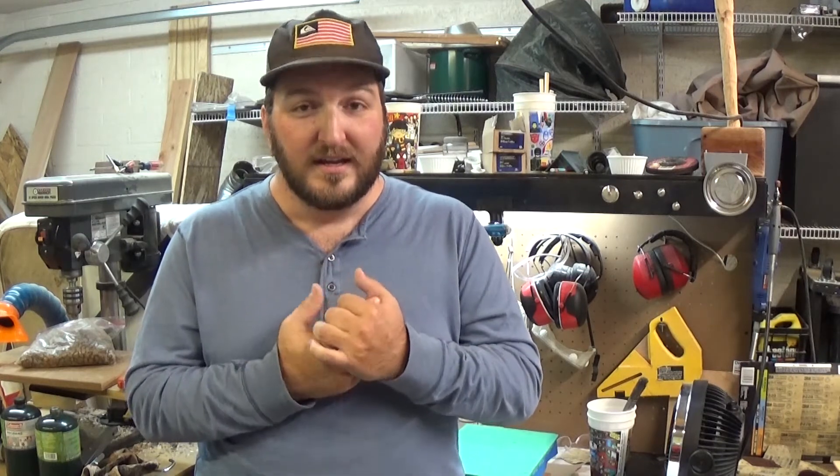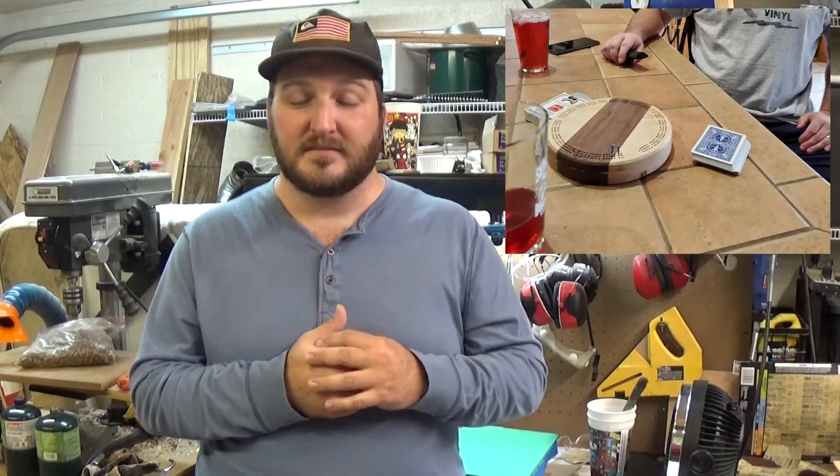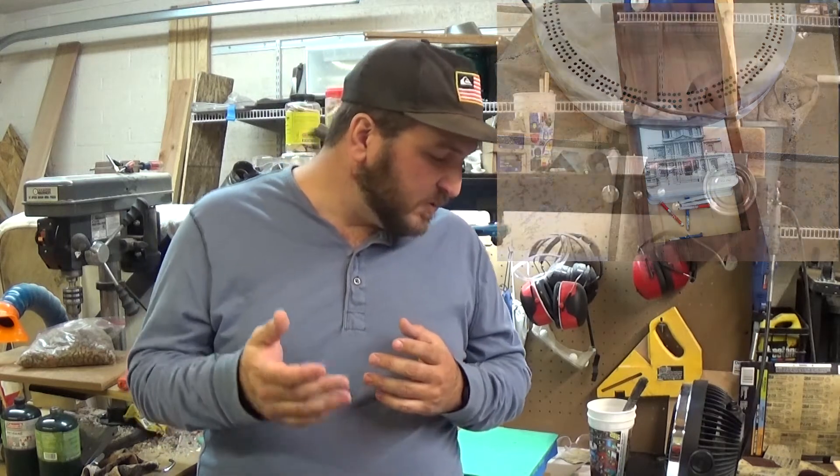Hey everyone, welcome back to my garage. My name is Paul and tonight we are going to finally finish this round cribbage board set. This is Paul from the future, so I can tell you it has turned out quite wonderfully — it's been played on and it's made its new owner very very happy. When we left off last time we had just put the bevels in with the router.